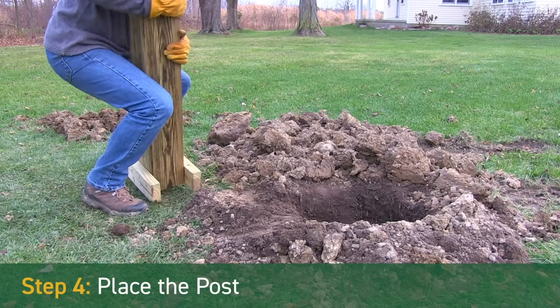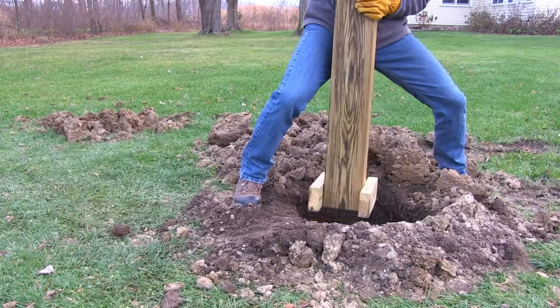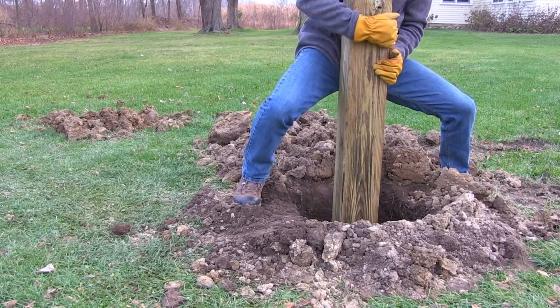Step 4 – Place the post. Place your post in the hole so that it is approximately centered on top of the footing pad footing.